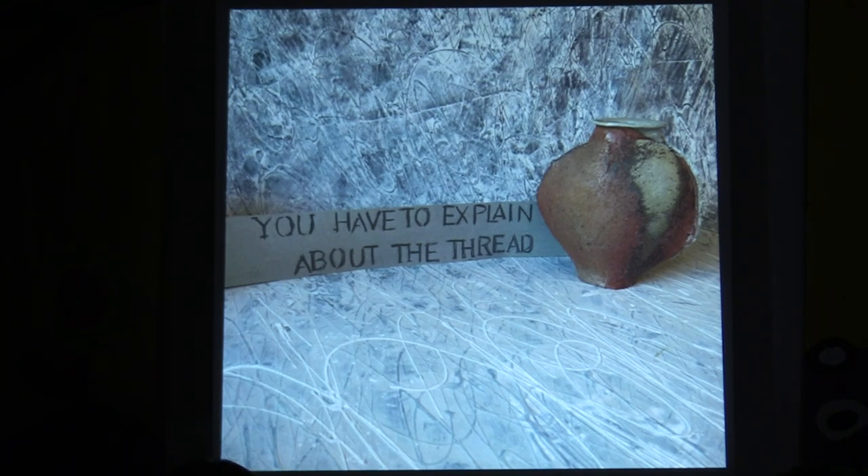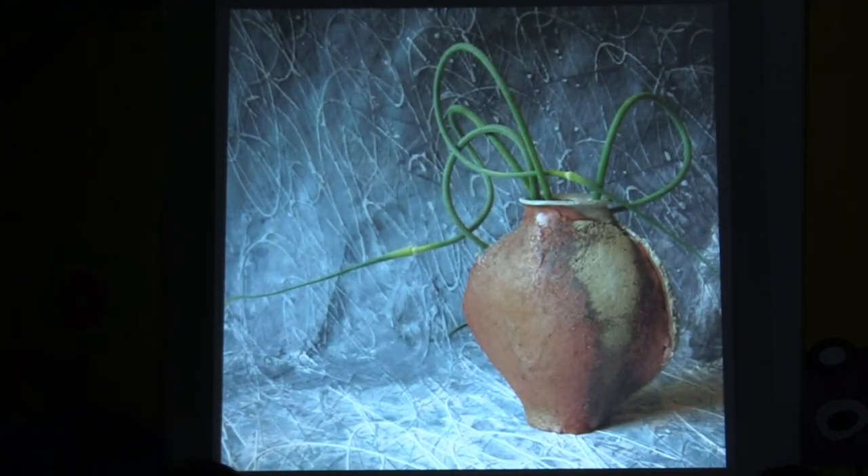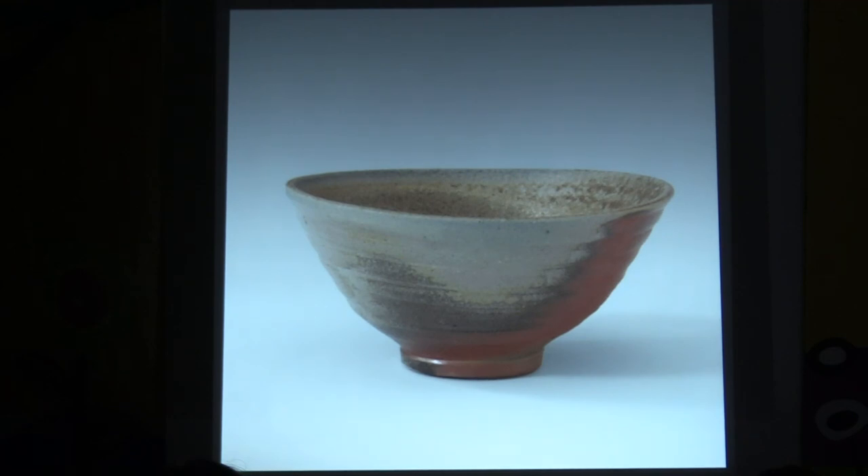I'll start with an idea first, which are these moon jars. When I teach throwing and talk about pots, I always start from the idea of a bowl — I think of pottery's basic form as being a bowl. When you're learning to throw, I like to teach bowls because you can see what's going on with your inside and outside hand, and you have a sense of volume — it's not just about the silhouette, but about that interior space. Then you can build from the bowl.